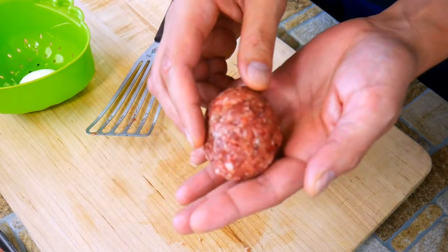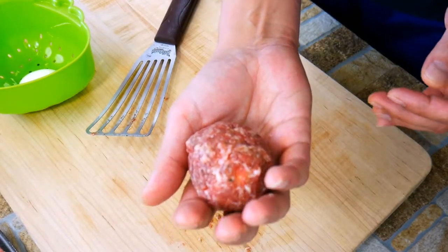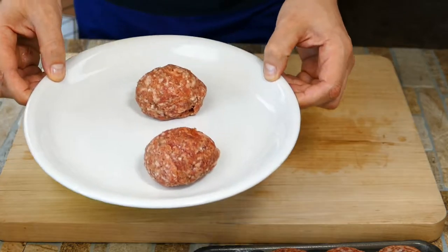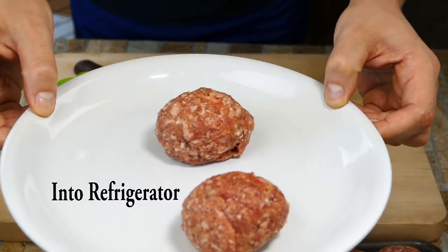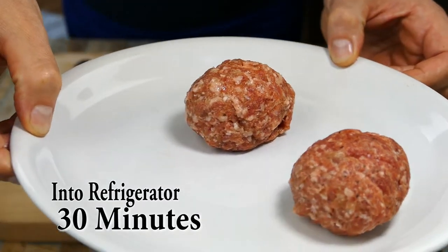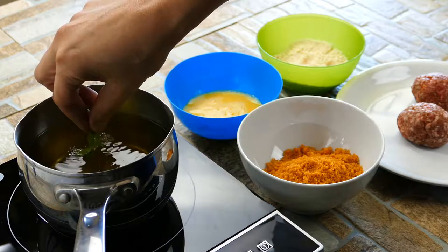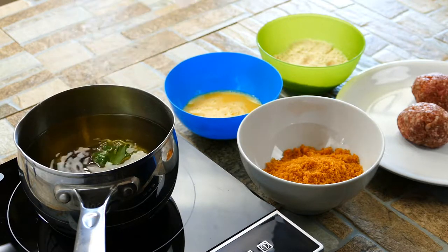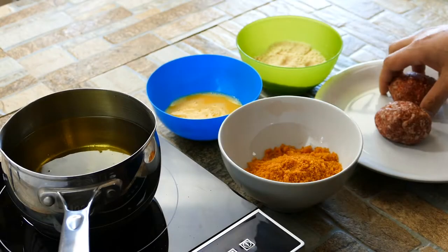Once you've got these made, it's important to put them in the refrigerator for at least 20 to 30 minutes. The idea is to get the yolk cold, because remember it's a soft-boiled egg — we don't want to overcook the yolk while frying. It also helps the sausage set up around the egg. Those are important variables and it's good to know why we're doing it.